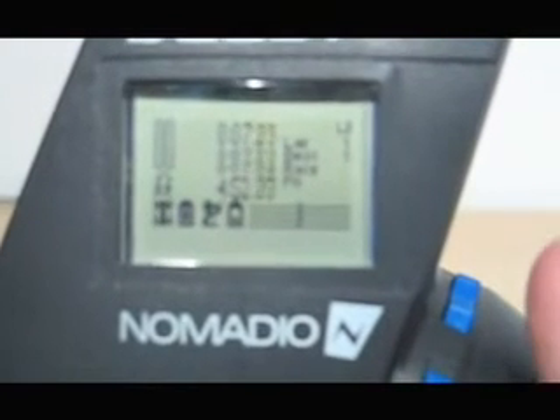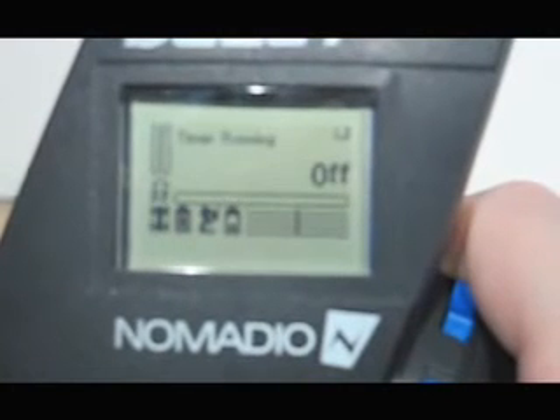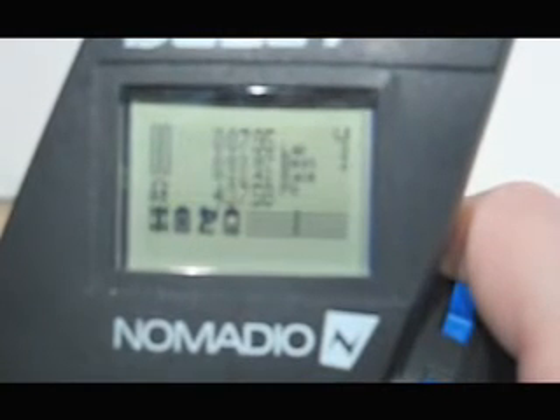If you would like to use the lap feature, the default setting is the grip button — so every time you hit the grip button, it will go on to the next lap. To stop the timer, hit the plus and up key at the same time. You still have your settings. To clear the timer, hit the up and down key at the same time, and that will clear it off for you.